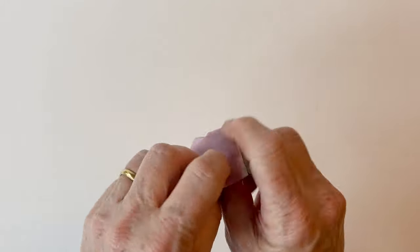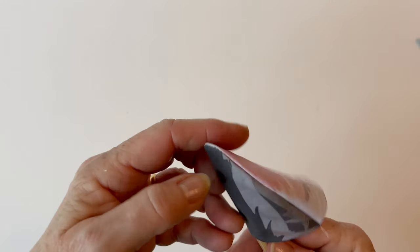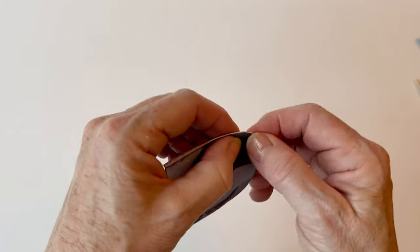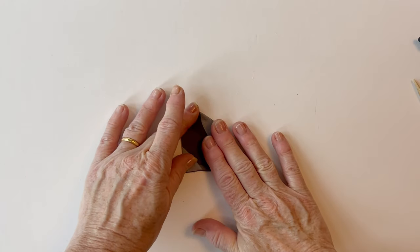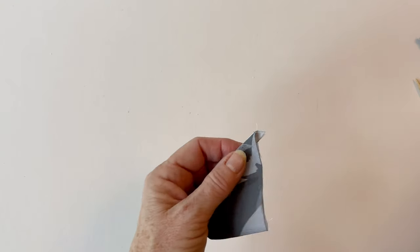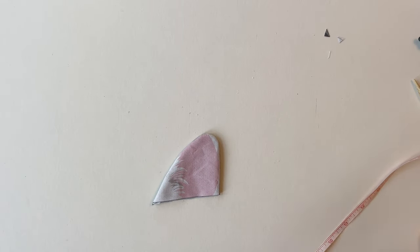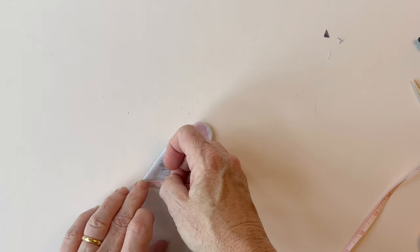Turn the ear right sides out. I'm using a stick here — you can use something blunt, not pointed, just to push the seams to the edge. Then press it. Now we're going to create a fold in the ear. You can trim off that bottom point now or you can do that later. Place it with the inner ear right sides up. It's up to you how big you make this fold, depending on how folded you want your ear.